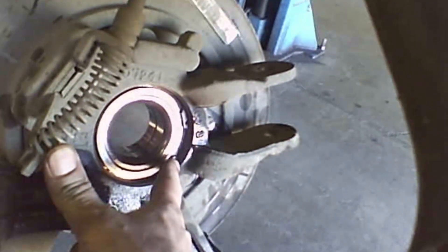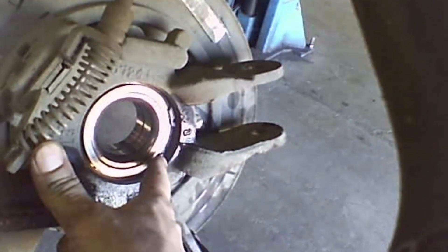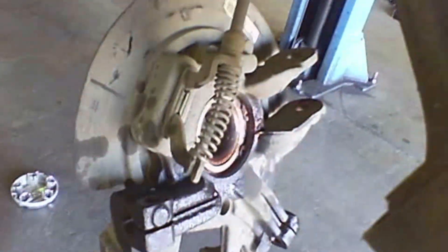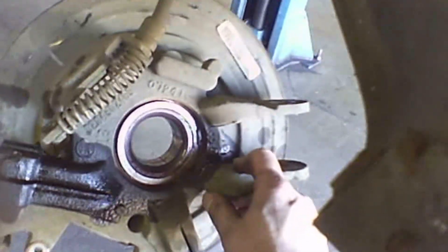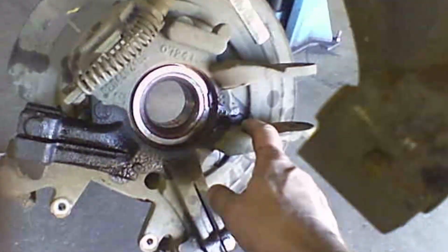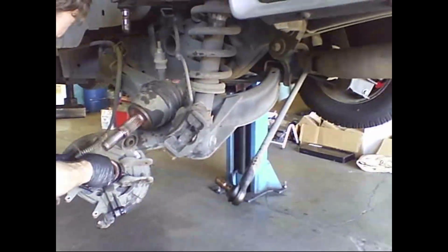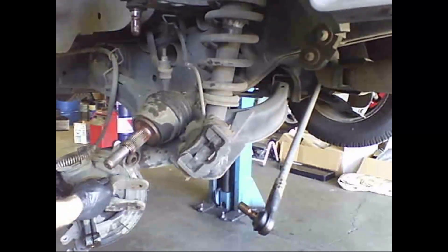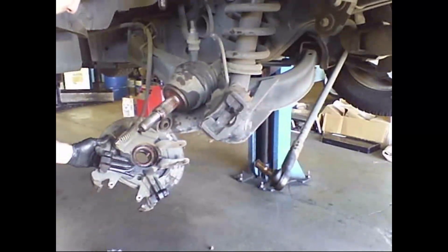At this point maybe just take it to a machine shop and they can press a new bearing in and out for you. For the do-it-yourselfer, just compress this spring and get this off here, set it all free and take it somewhere to have it done. Otherwise, take the snap ring out and bang that baby out and bang a new one in. This is for a 2004 Ford Explorer rear wheel bearing.